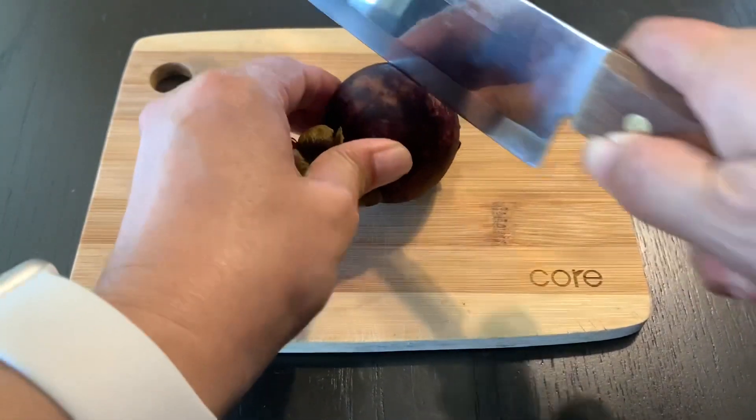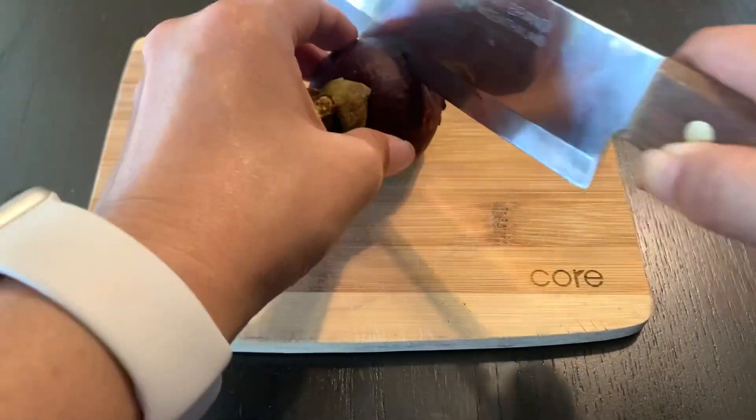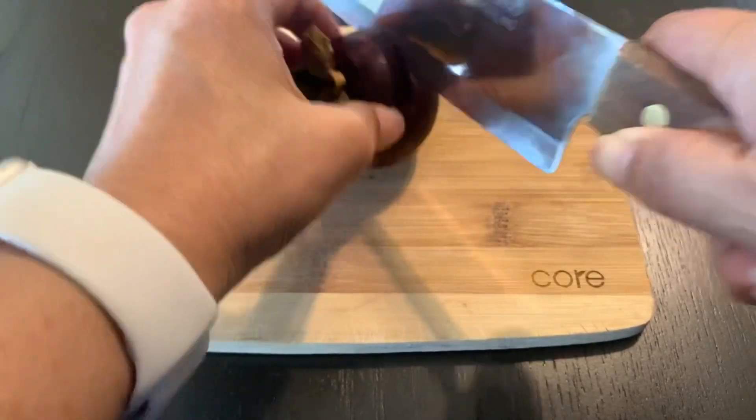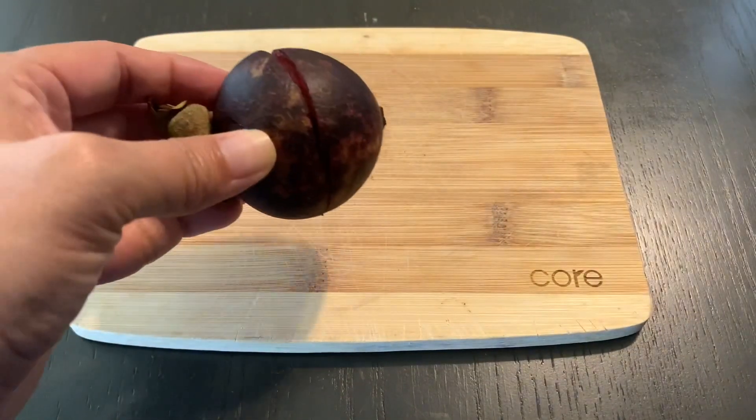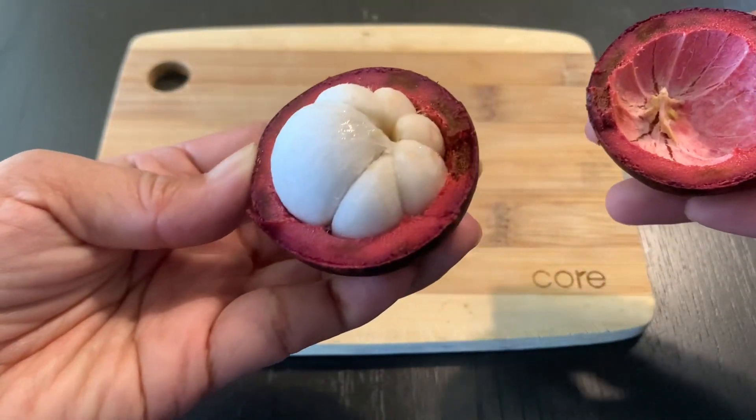Take a knife and cut half an inch — because the skin is very thick all around the mangosteen — just like this. After you cut it, twist it open, and this is it.